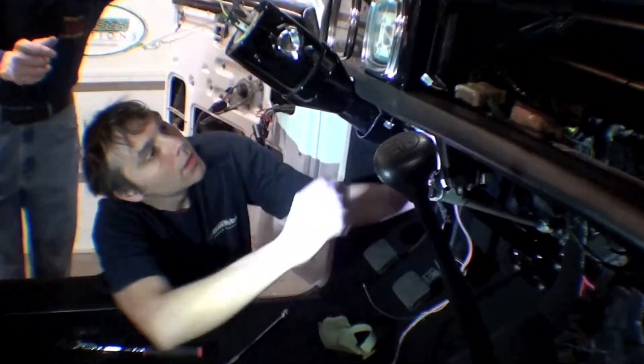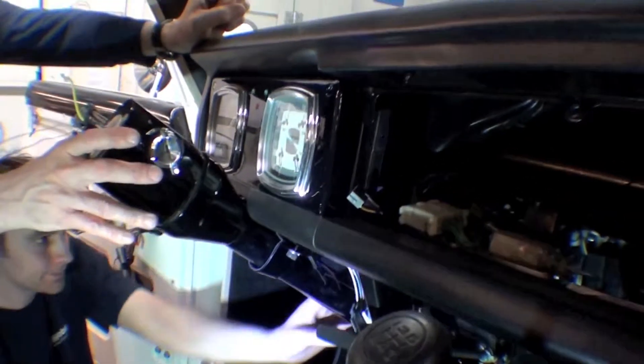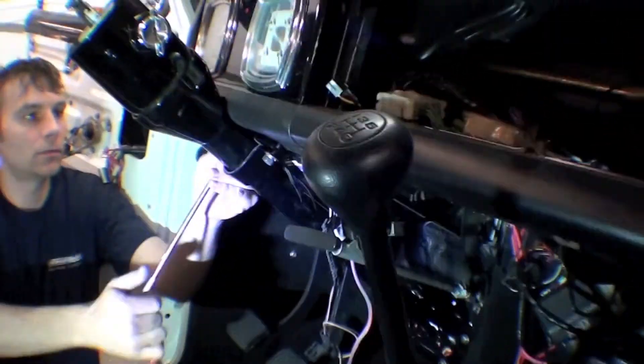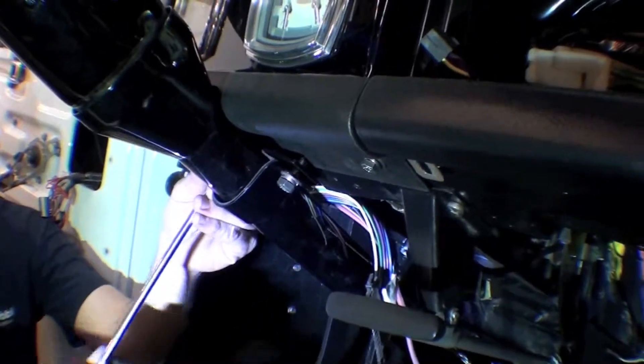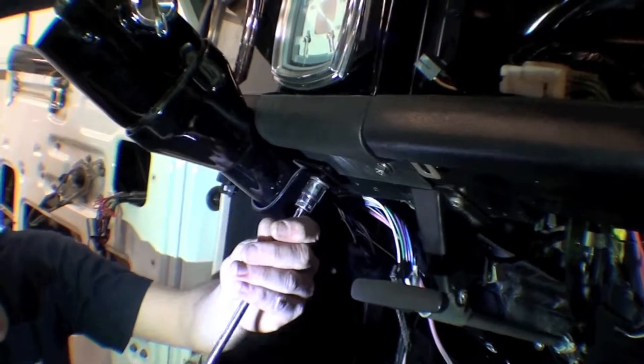Here we are with the column going in for its final assembly. John and Mo have got the column mount down on the bottom. The upper gauges are in and this will be the last time the column goes in. You can see there's a pad of rubber in between the mount and the dash so it doesn't scratch, rattle, or make assorted noises.